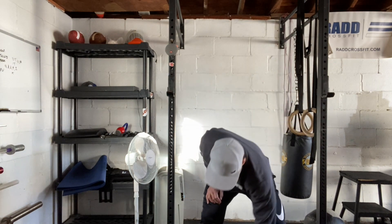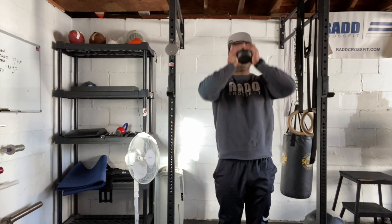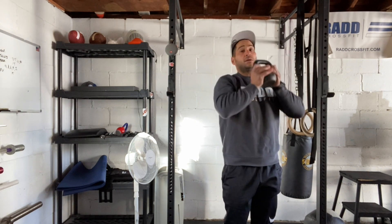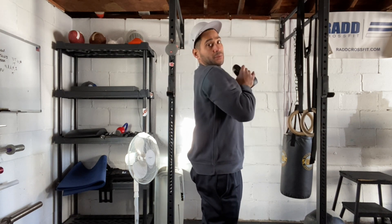Next we're going to go with 10 kettlebell presses. You're going to hold the kettlebell on your goblet — we're just going to press overhead and get the shoulders to open up. So we want to be in front rack position and press that kettlebell overhead.